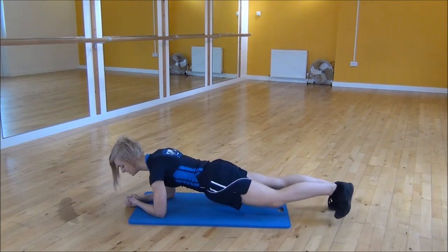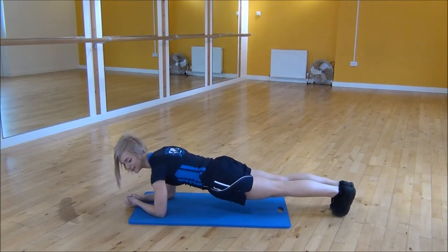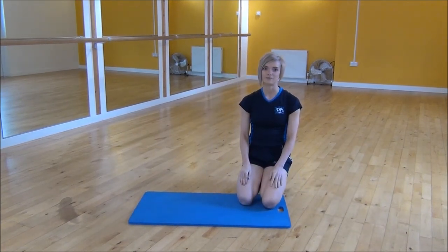It's important that when you're doing this, your bum doesn't go really high in the air. You need to keep your body in line and your core nice and tight. That's the low spider man plank.